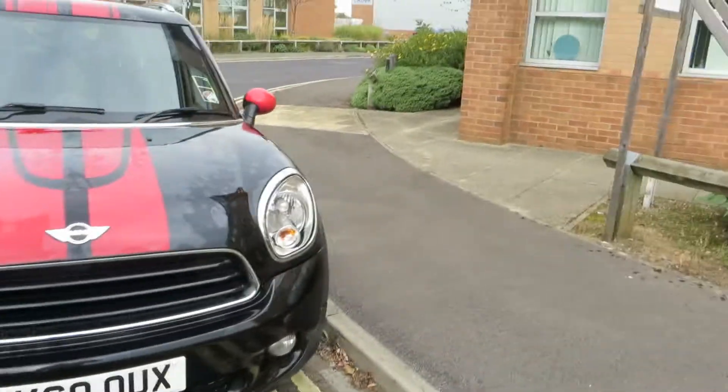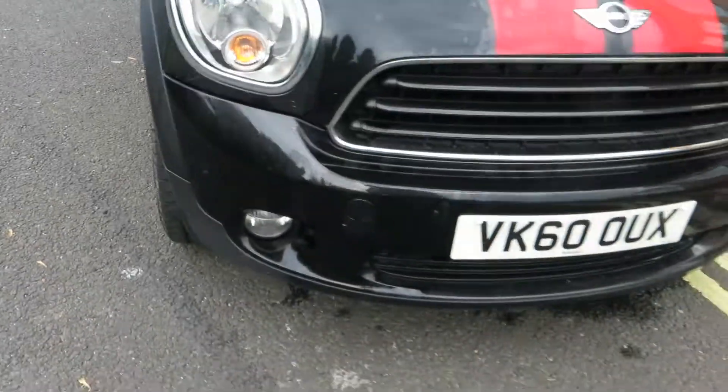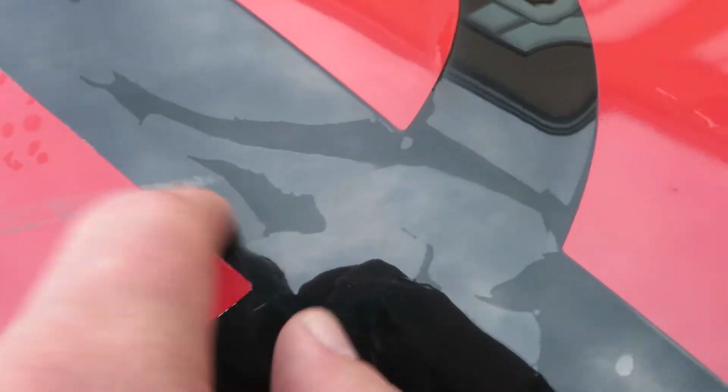Moving around the front — there's a chip to touch in and some polishing needed. Both headlights are all right, fog lights are okay. Looking at the bonnet, there's a bit of a scuff on the transfer here and a scuff across here as well — that will polish off the bonnet itself, but the actual transfers are scuffed in three places.